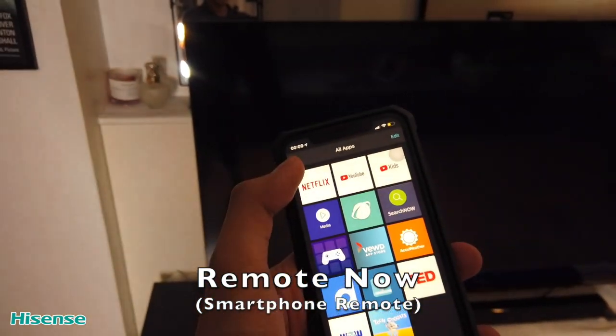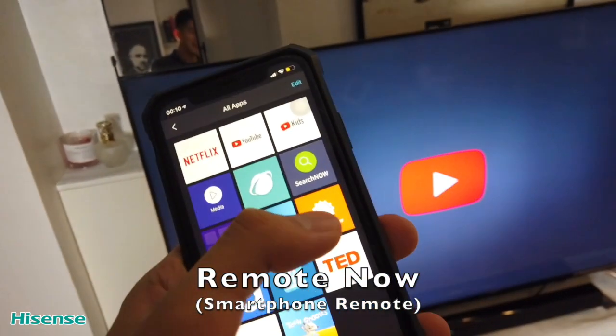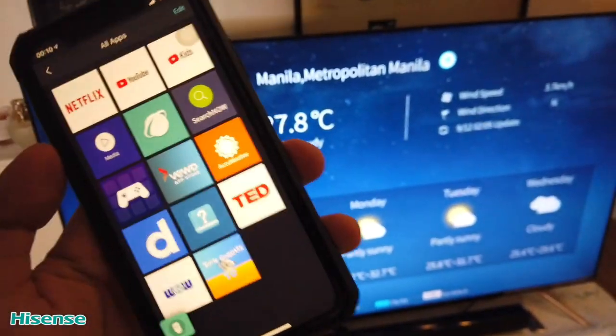So let's go to Netflix — and then let's go back to YouTube — and then head straight onto AccuWeather. It's amazing because it's really a great operating system. I'm very impressed.